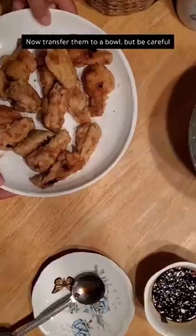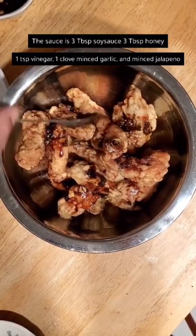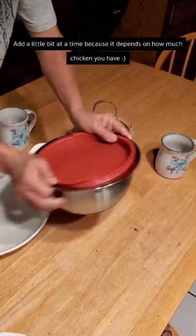Now transfer them to a bowl, but be careful because the sauce is soy sauce, honey, vinegar, garlic, and jalapeno. Add a little bit at a time because it really depends on how much chicken you have.